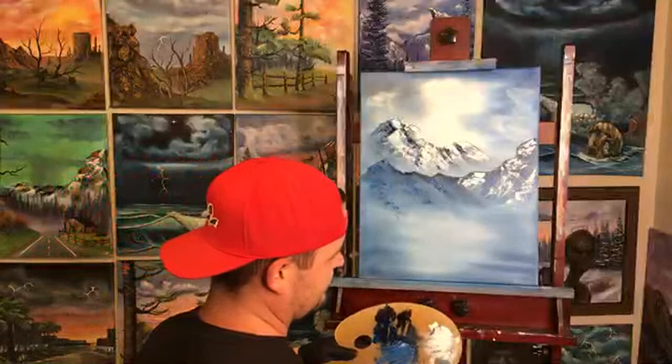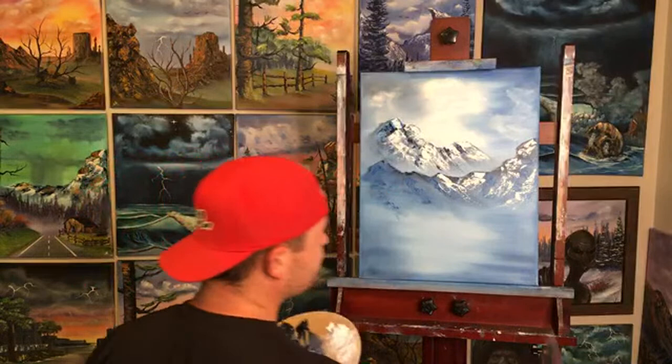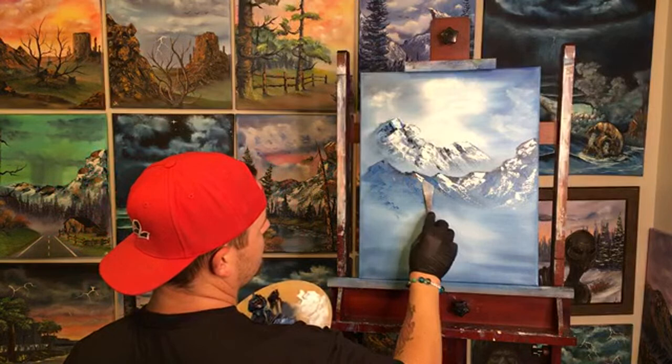Don't try to cover everything — you want bits of the original mountain paint to shine through.